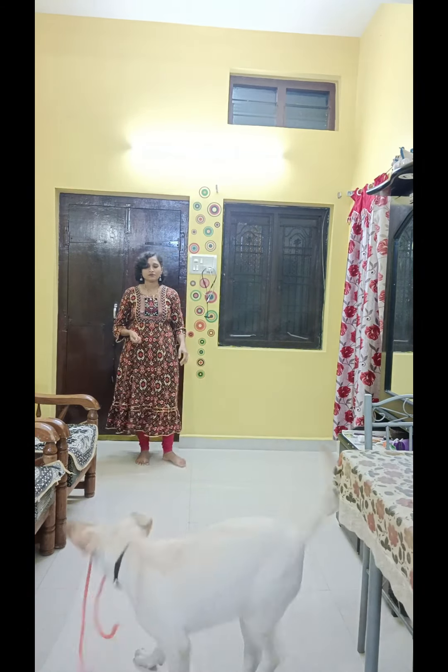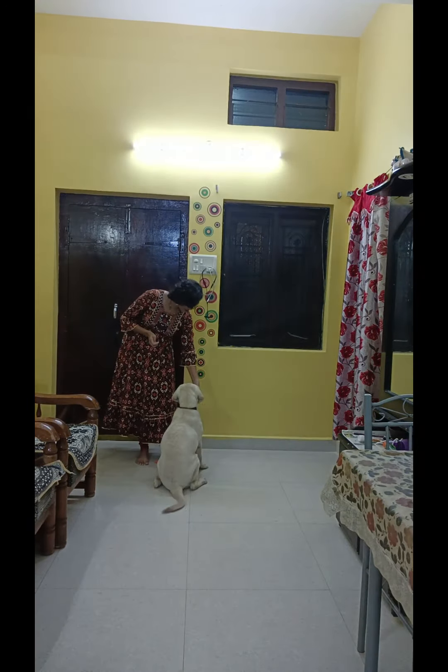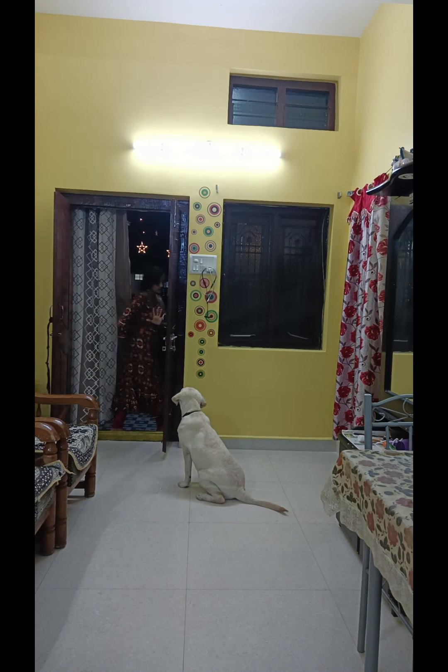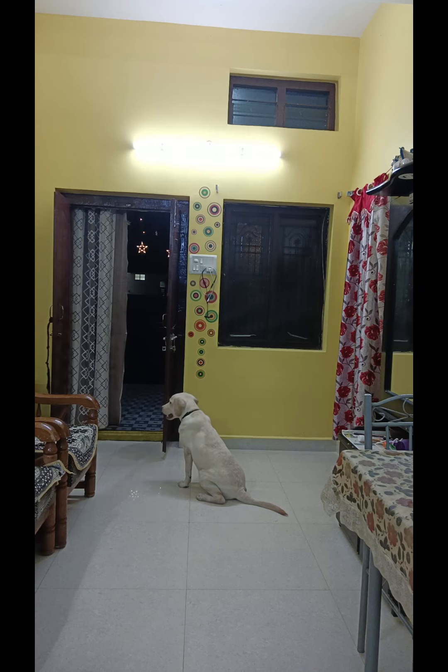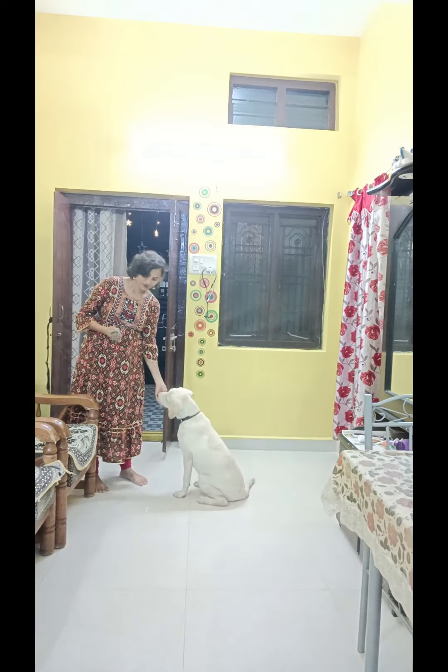Come. Drop it, drop it. Very good, good boy. Travel, good boy. Stay, stay. Stay. Good boy, travel. Go pitch.